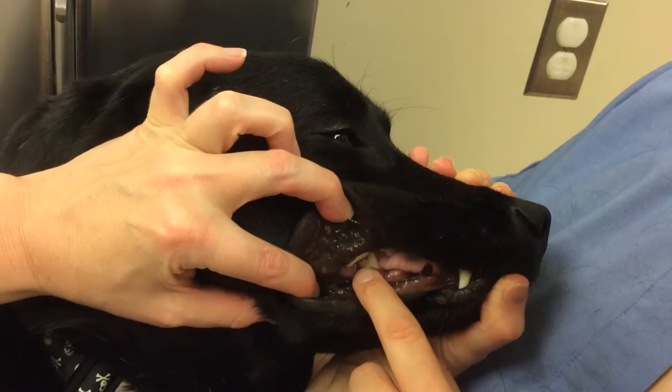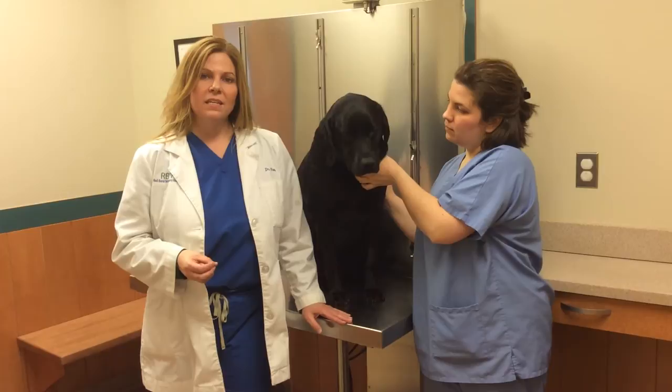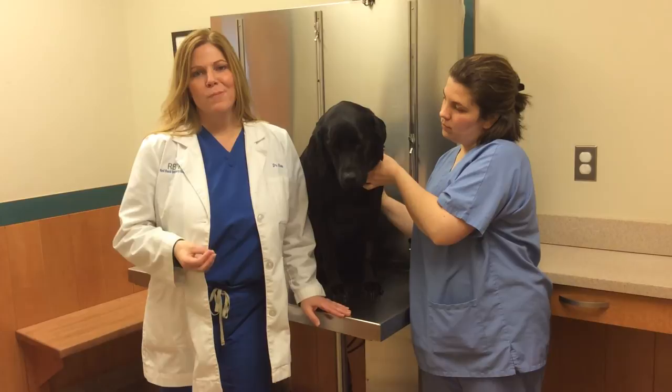When you're looking at the gums, if you gently press on the gums, they will blanch white. When you release your thumb, the normal pink color should return within one to two seconds. If it takes longer than two seconds, that could be an indicator that your pet is having a problem with circulation and tissue perfusion. Your pet should be seen by a veterinarian in those cases.